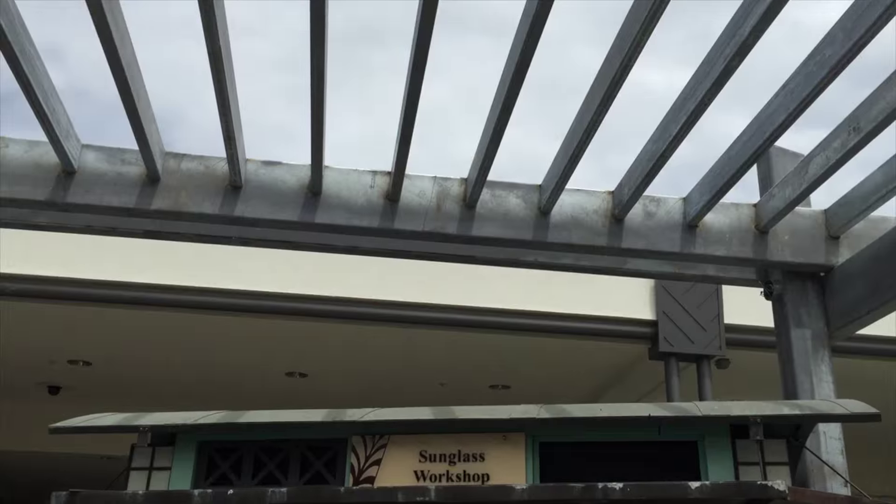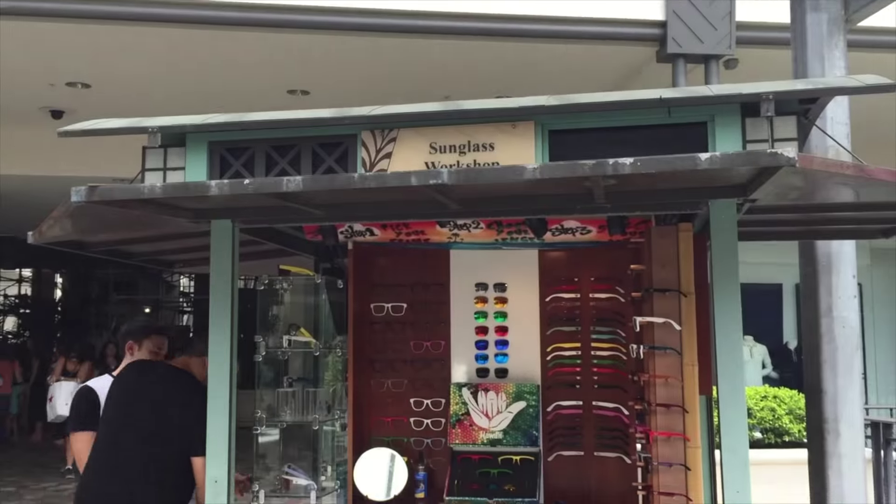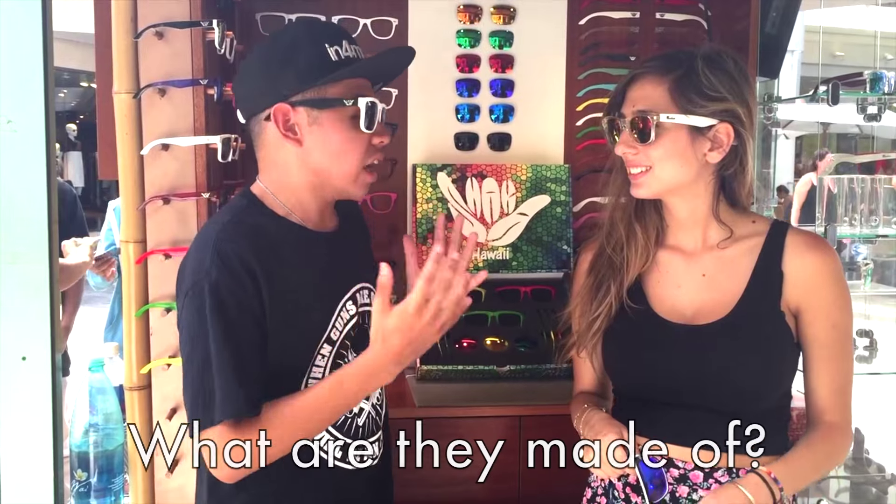Hey guys, Tyler here and today we're at Ala Moana Shopping Center at Shaka Sunglasses. We're here with my friend Naeom. I'm going to talk about these awesome sunglasses right here for you. So Naeom, what are these glasses we have?